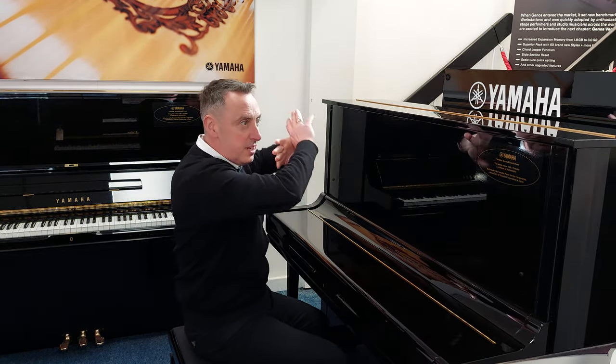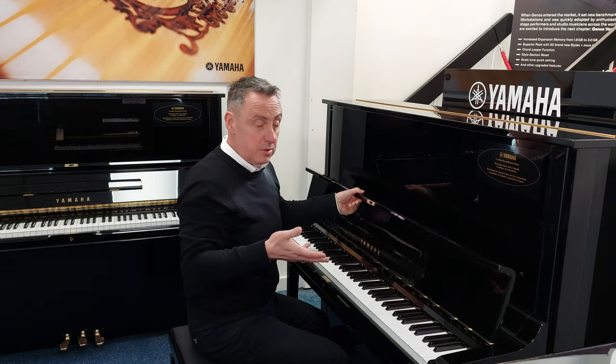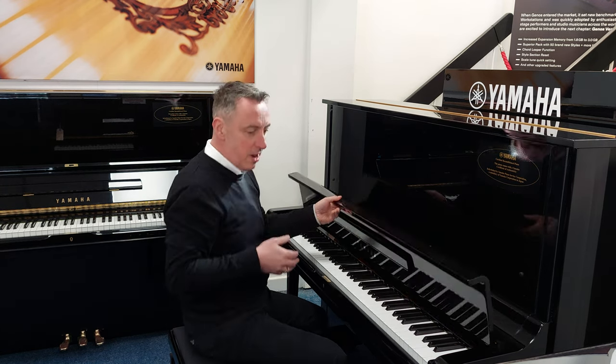It's gone back through the factory, it's extremely clean inside, it's tuned to concert pitch, it's been regularly tuned, and the cabinet is in great condition.